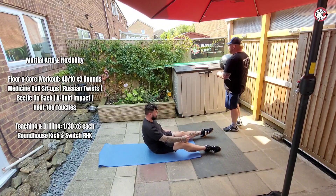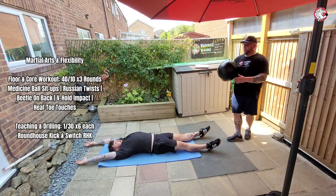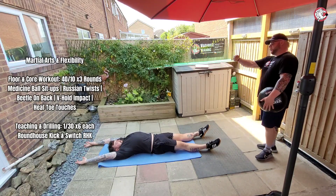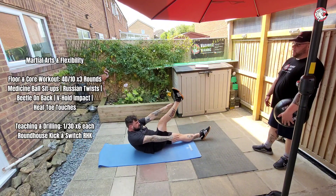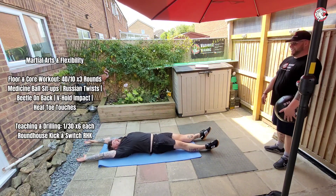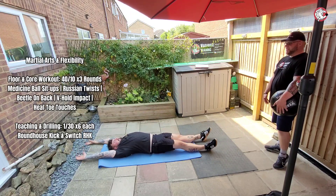Beat along - lie on your back, stretch out, arms out, legs out, nice and straight, arms above your head. Okay, the opposite arm is going to come to the middle with the opposite leg touching in the middle. So that's it, perfect. And then the other side - try your hardest to keep the other arm straight. Perfect, that's what I want. That's one.